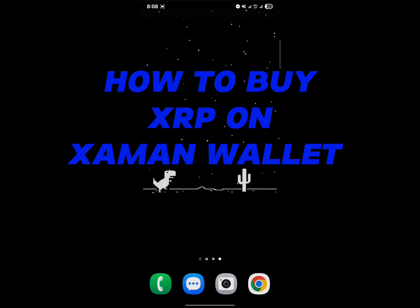Hello guys and welcome to another tutorial video. In this short tutorial video, I'll be showing you how to buy XRP on Jaman wallet.